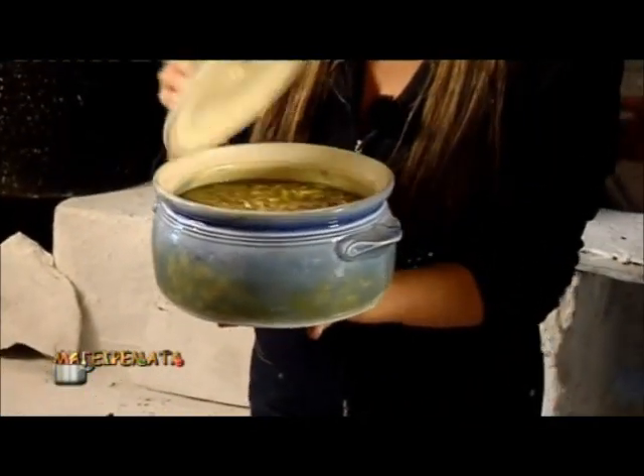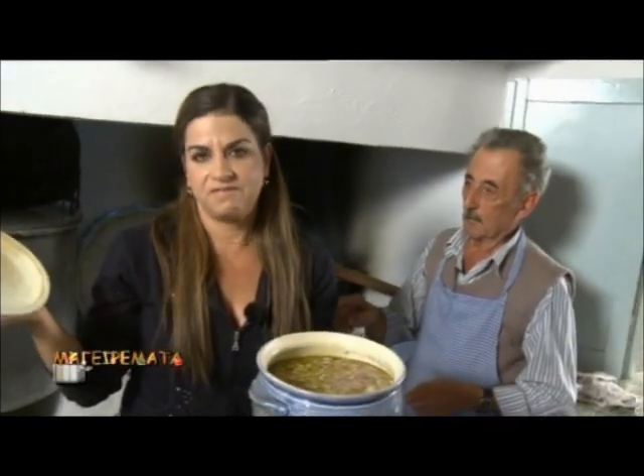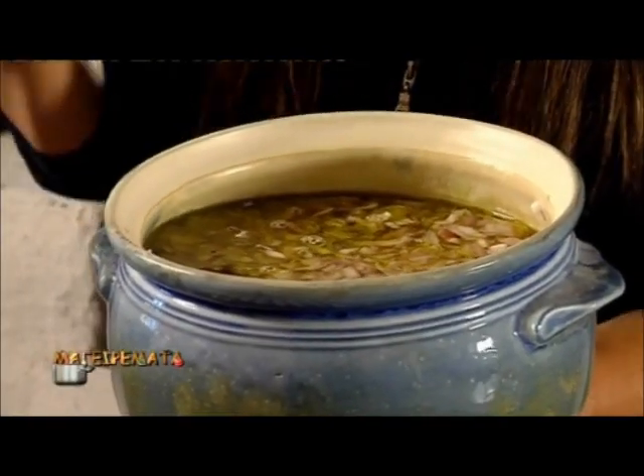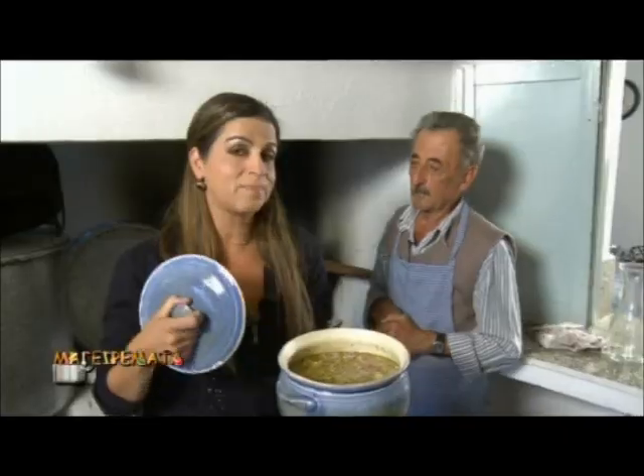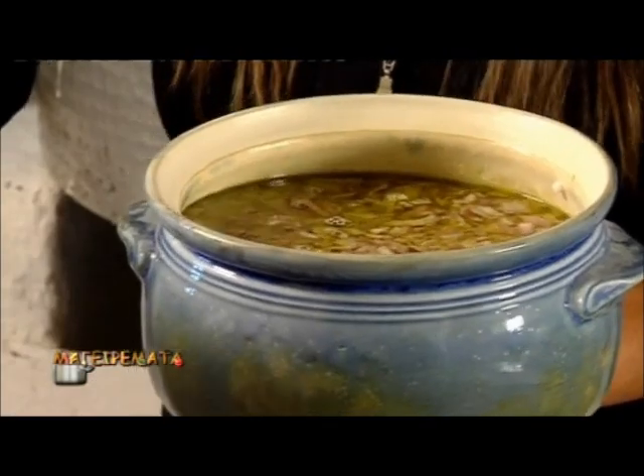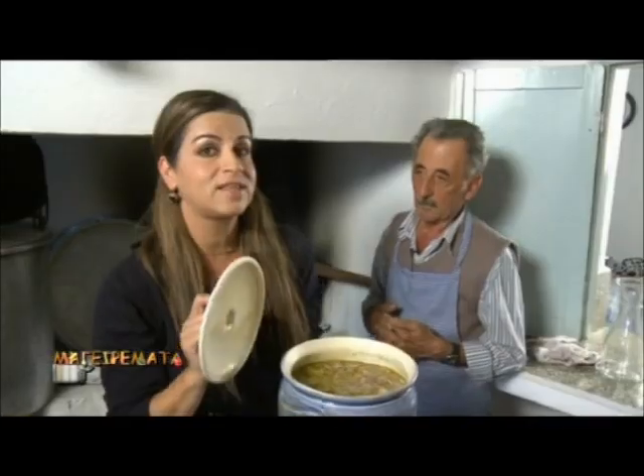In 180 degrees. I will smell it once more. And I'm telling you, even before being cooked, the chickpeas are delicious. Just wait until they're cooked. Write down the recipe and we'll be back soon once they're ready.